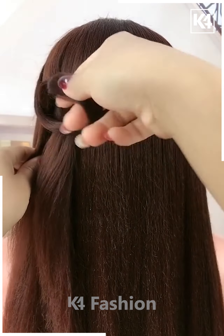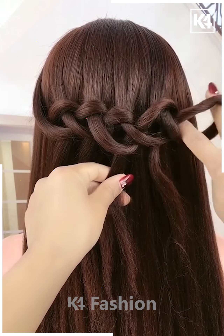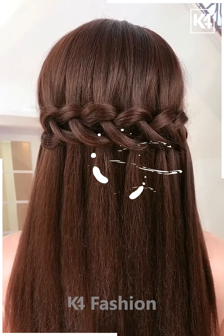For the next one, take a section of your hair and by making knots out of it, take the smaller sections and then attach it nicely with the help of a hair clip and it's all done. Cute, right?